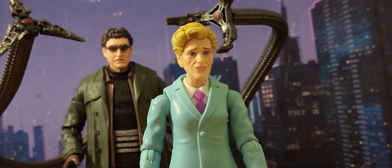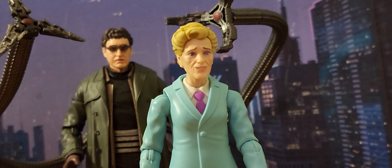Here we have Aunt May next to J. Jonah Jameson — J. Jonah, big mouth. And we have Aunt May with Doc Ock behind her. These two are intrinsic — they keep running into each other. She almost married him in the comic books, it happened in the animated series, and it happened in the movies. For some reason, her and Doc Ock are just meant to interact.